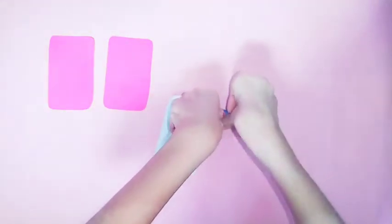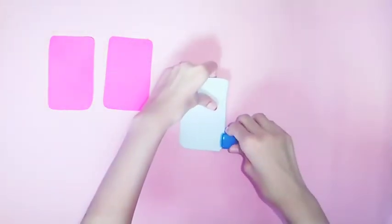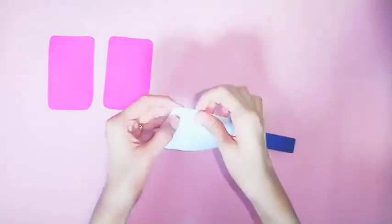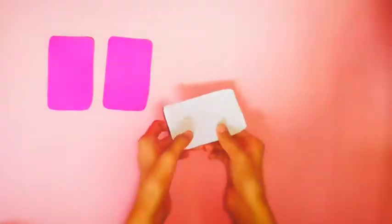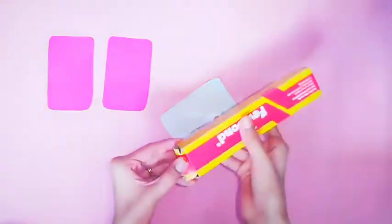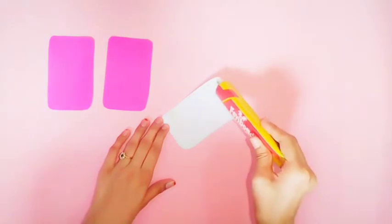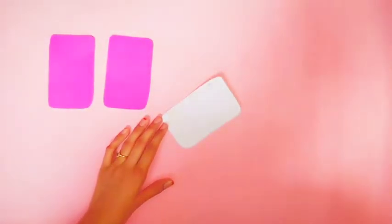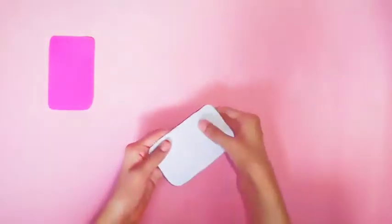If you want, I will show you a third color. I will show you the book. Now I am going to put it on top and use Fevibond. Now I will apply the glue.